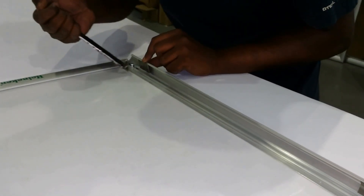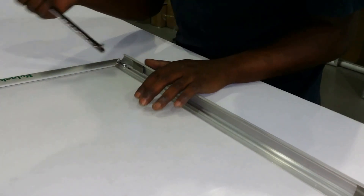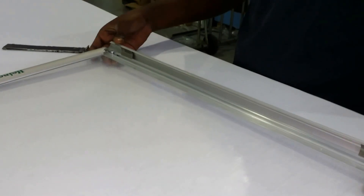Put the spring into the bottom groove, then force it into the top groove with the tool until the spring clicks into position.